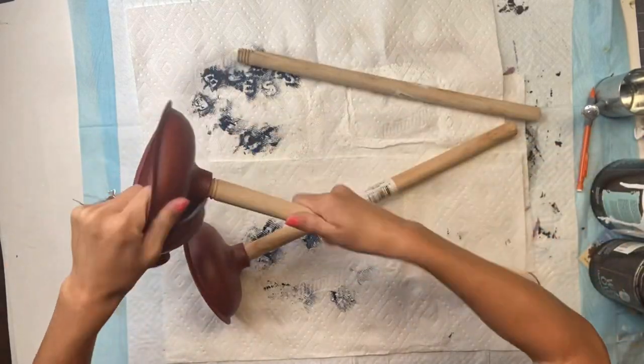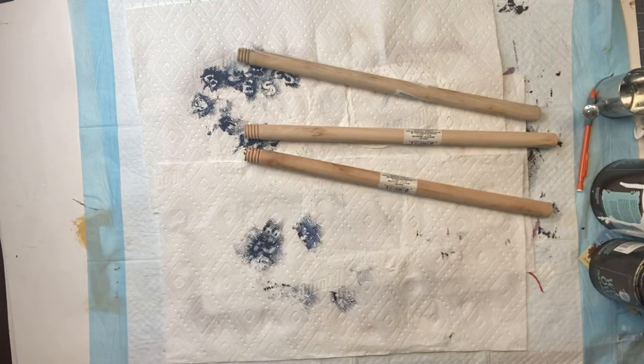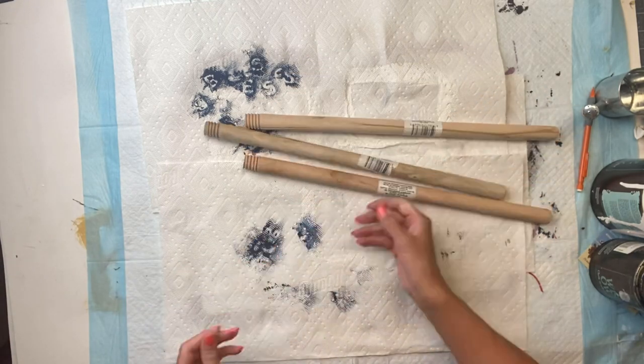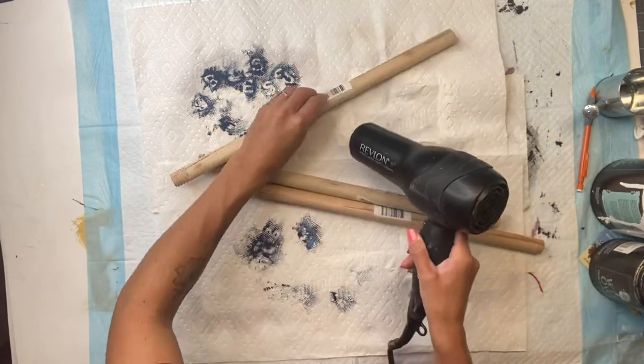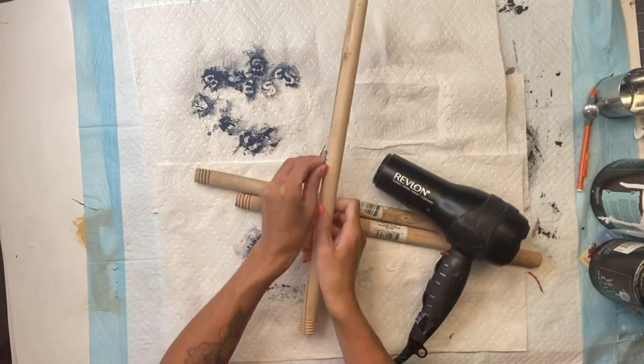I grabbed these three toilet plungers from the Dollar Tree and I'm just going to remove the rubber plunger from the wooden handle and then remove each sticker as well. These stickers can be pretty stubborn, so you just apply a little bit of heat from your blow dryer and it helps lift up these stubborn stickers.